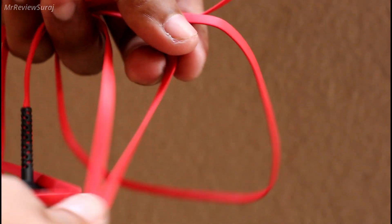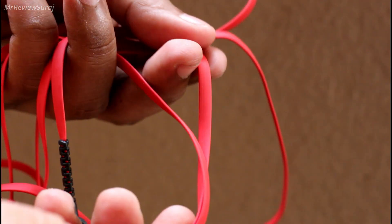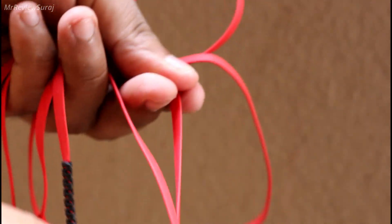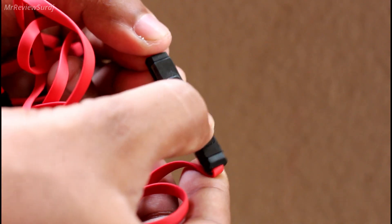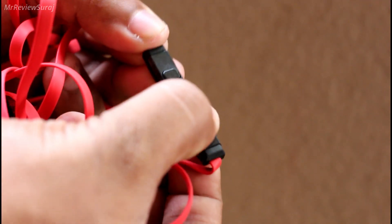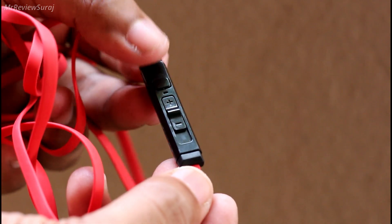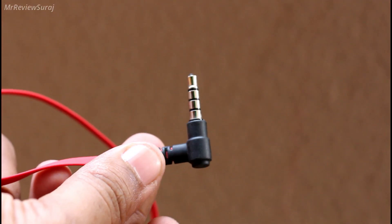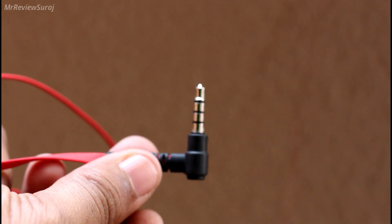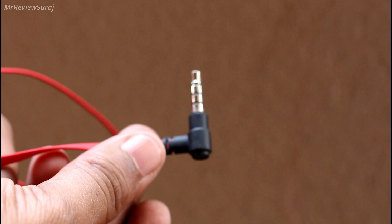The wire is a flat tangle-free wire, which feels durable for the longer run. In the control section it has a button to pause or play, end a call and receive a call. For volume up and down there is a slider to adjust, and lastly a mic to communicate during gaming or for voice calls. The 3.5mm headphone jack is gold plated with an L-shaped pattern for better connectivity.